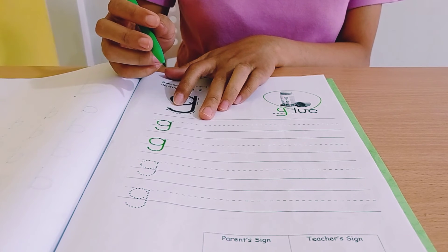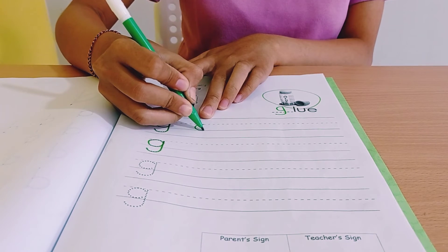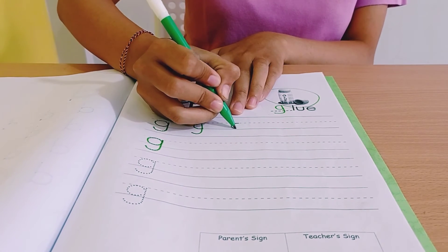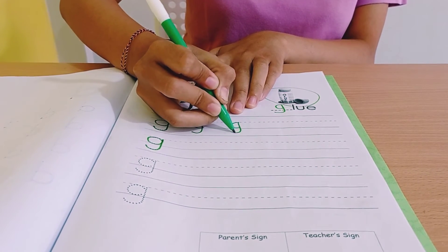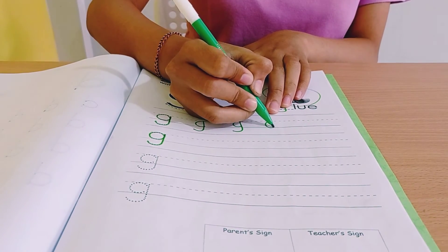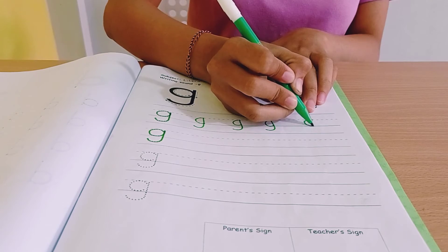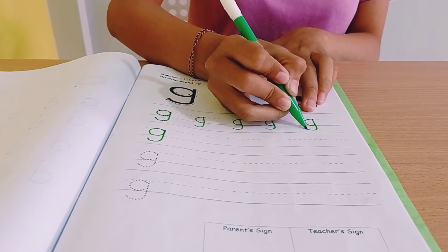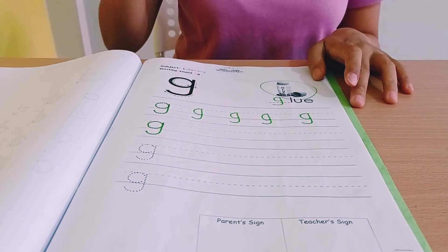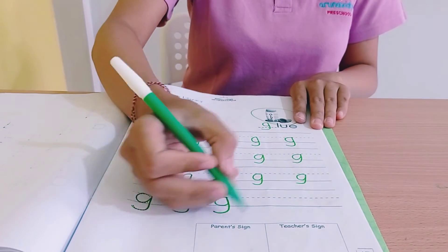So now please write sound guh by yourself. Half circle, up, down. Again — half circle, up, down. Once more — half circle, up, down. Half circle, up, down. Like this. Okay, let's do it until finish.